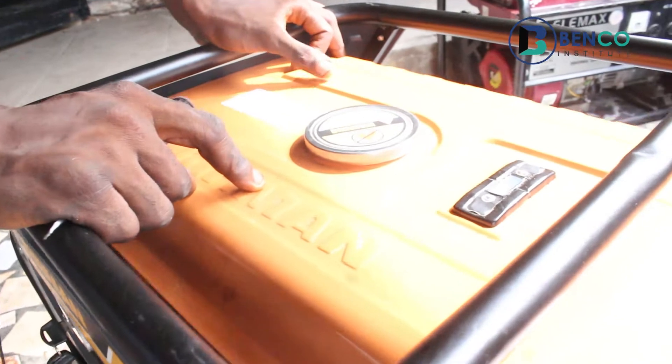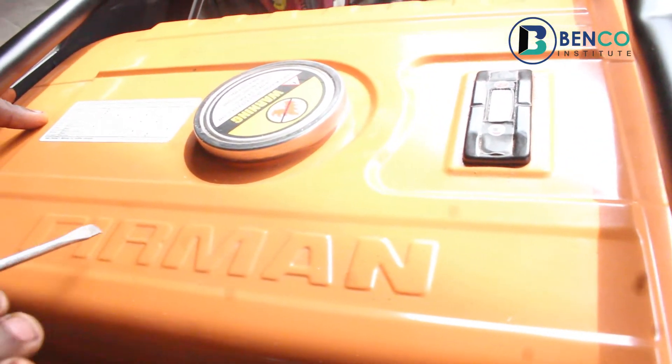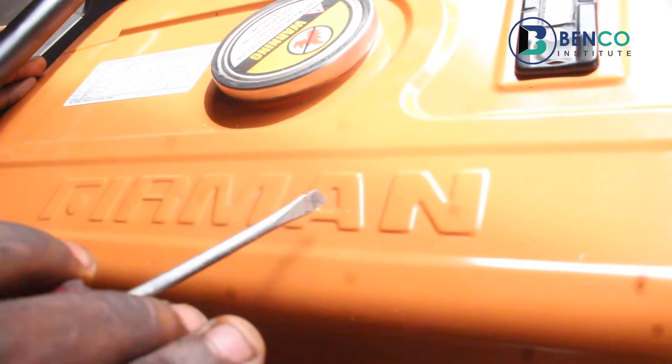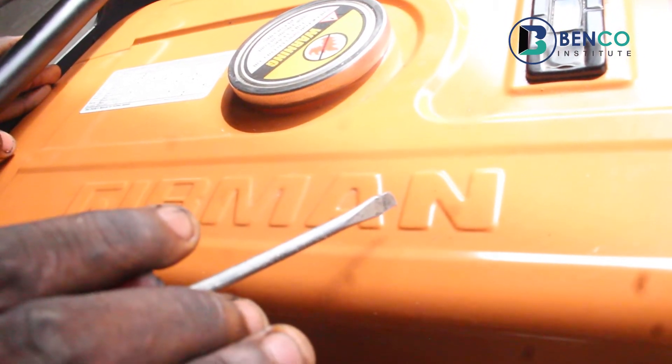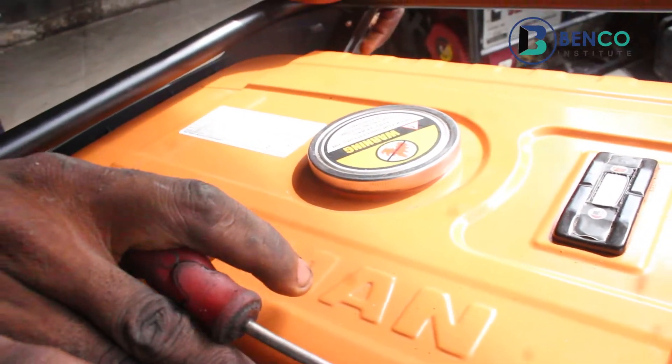For a genuine Fireman generator, the fuel tank is always crested with the Fireman brand. When you go to a generator shop and want to get a Fireman generator, if you find out the generator tank is not crested with Fireman, that shows it is not an original Fireman generator.